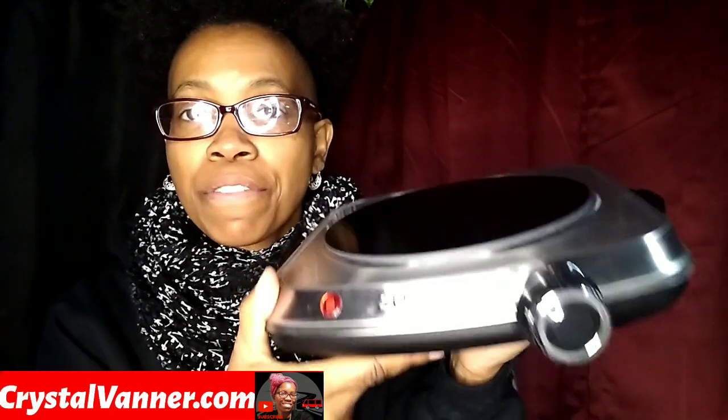Hey Vanner Fanner family, in this video we're going to be checking out the Sunavo Infrared Burner. So I am currently at the park stealing power so I can run this cooktop and give you guys a review on it.